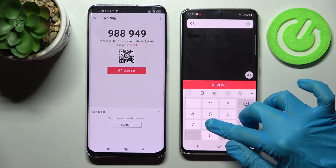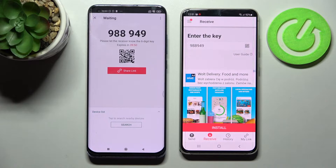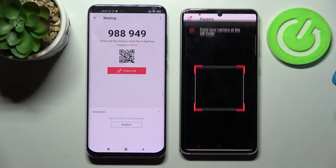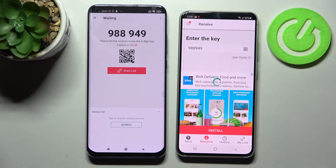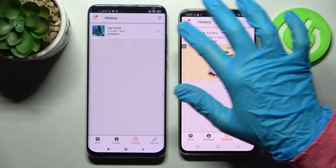We can input this key here and tap on Receive, or scan a QR code. In order to scan it, click on the scanning icon on Samsung. Then choose While Using the App or Only This Time, and point your device's camera at the code. And now as you can see, my photo was successfully sent.